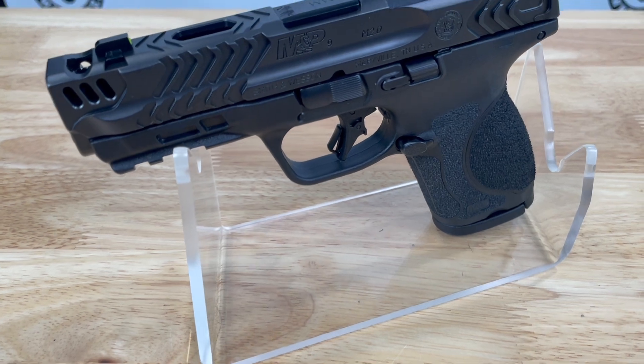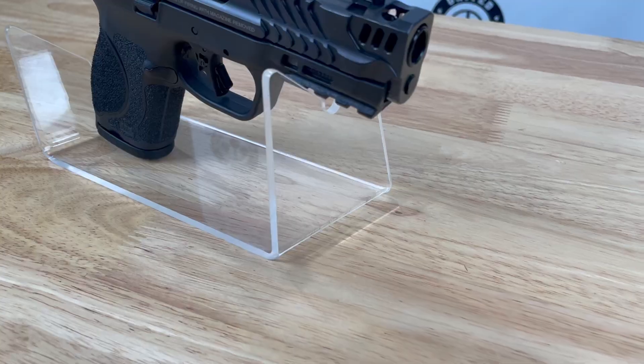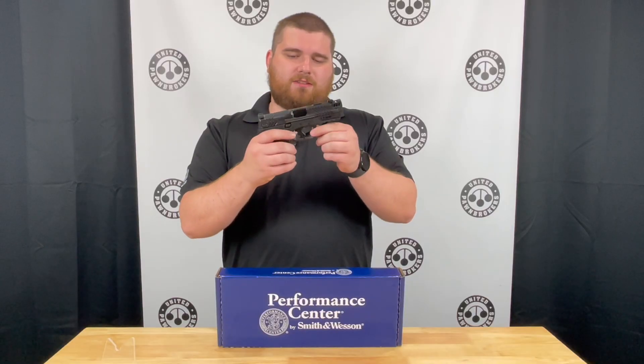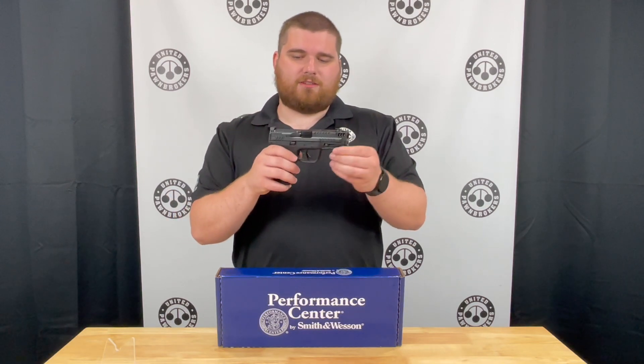This gun being a compact frame holds 15 plus 1, and has the more aggressive stippling job that we are used to on a 2.0. A reversible magazine release. It has the newer center safety, not a hinge trigger. On the front you have a Picatinny rail for mounting lights, lasers, or any other accessory.